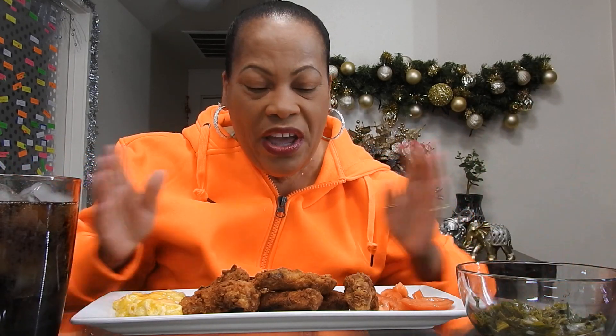Here we go. Listen to that ASMR. Ooh-wee. Let me bless this food. Let's get started. Heavenly Father, thank you for this food that I'm about to receive for my body's nourishment. For Christ's sake, amen, amen, and amen again.